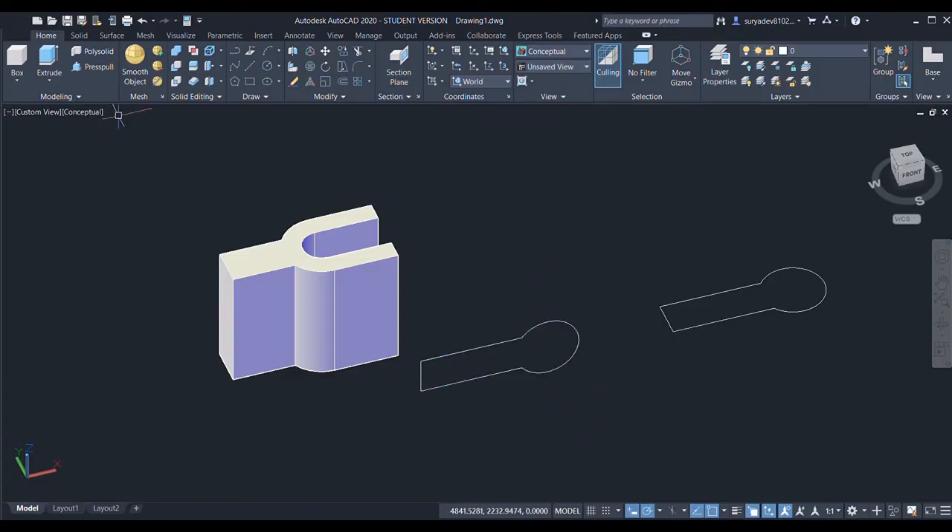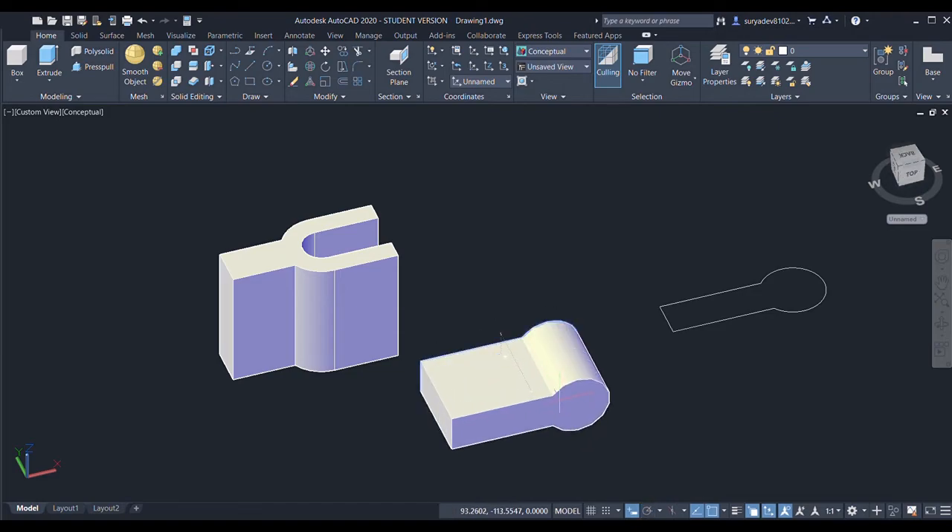I'll select this object and specify the angle as 90 degrees — done. Now I'll press/pull it again through a distance of 200 units. Then I'll choose the move command and select this object.